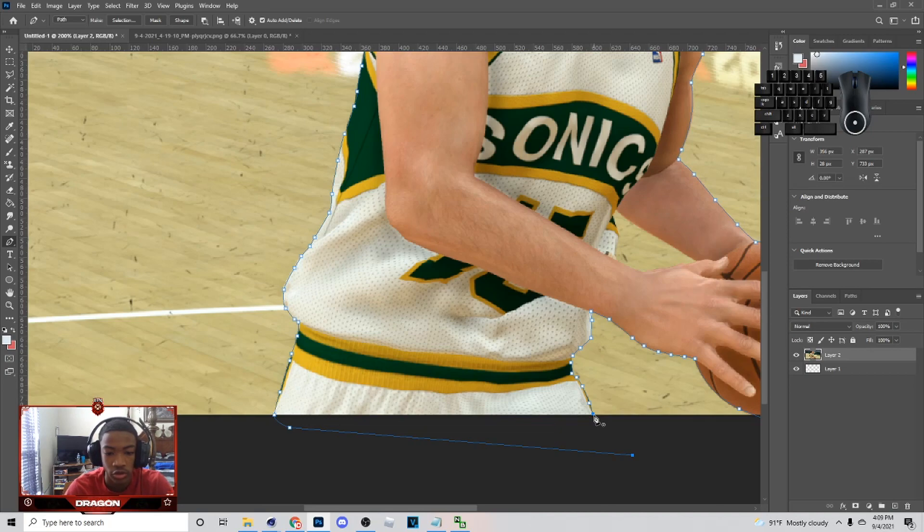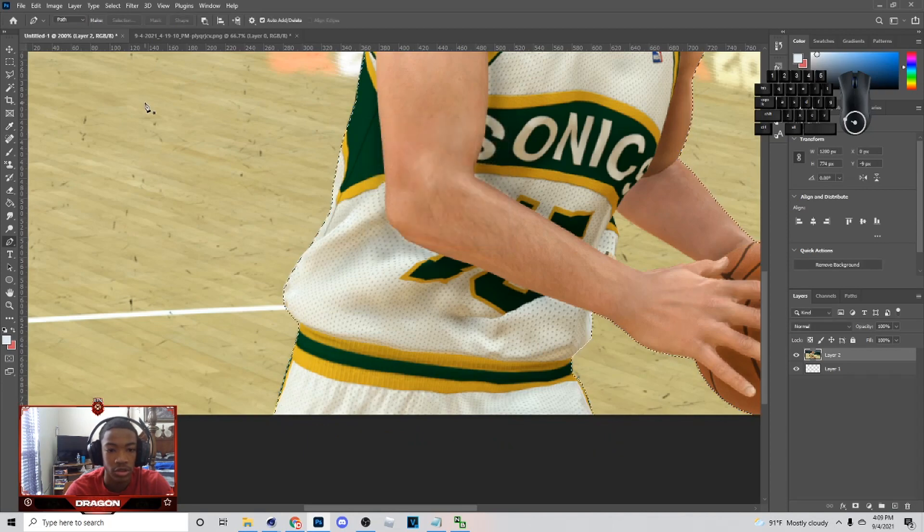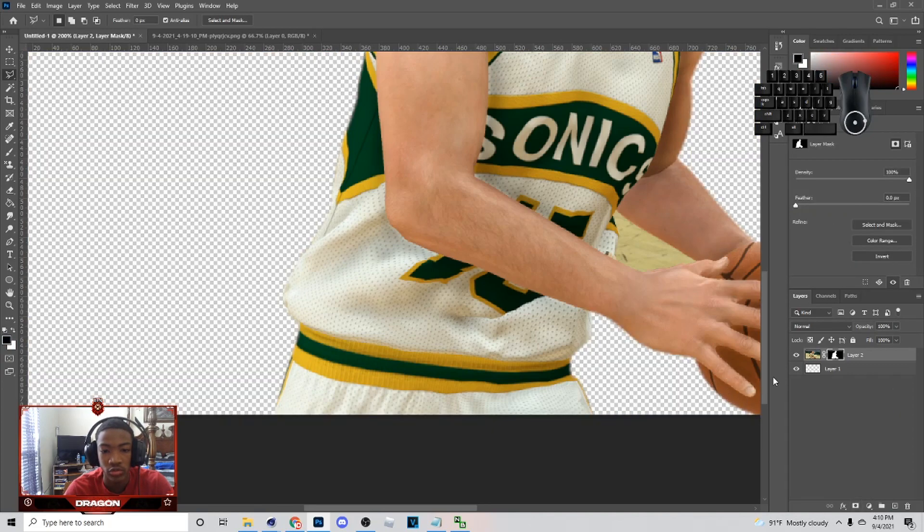So once you get to the end of the cutout, you just want to connect that, right-click, and make selection. You can put 0 or 1 — I usually just choose 1. You don't have to do that, but you can choose this right here, and then you can hit Control-J.